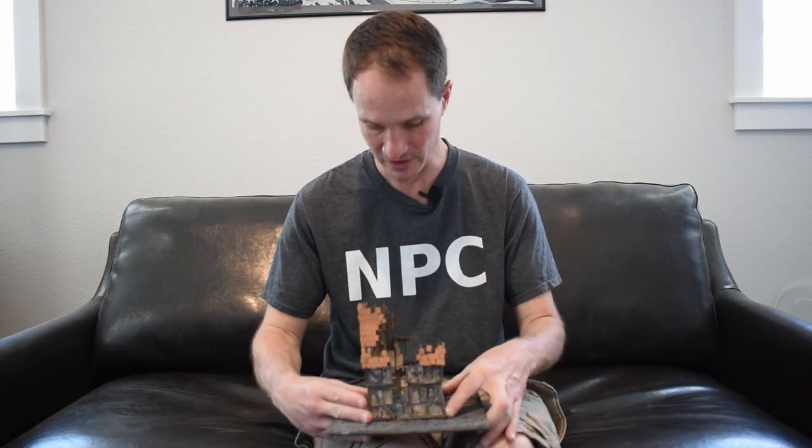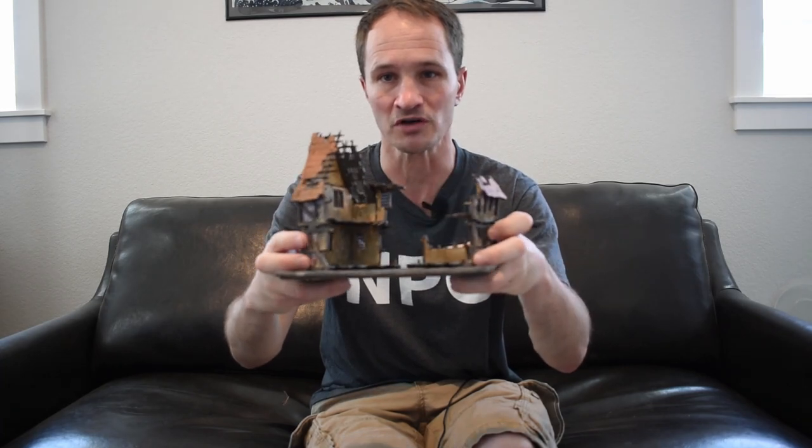MDF kits cost a fraction of what plastic does and are much easier to build than scratch-building. I mostly just painted it, but I tried a bunch of things to improve it and make it look like something I'd be really proud to put on my table — something that doesn't scream MDF. These kits are awesome: it's a little ruined house, blown apart on one side, with playable interiors, four by four inches, and it comes apart and snaps together. Anyways, let's do some painting.